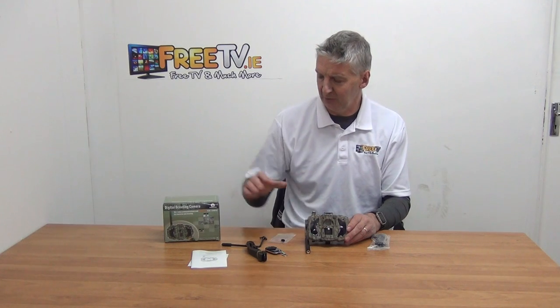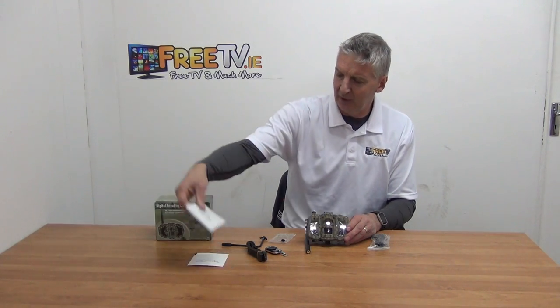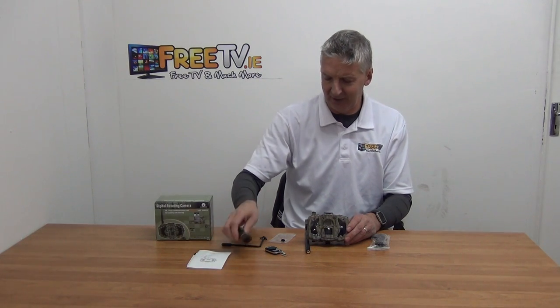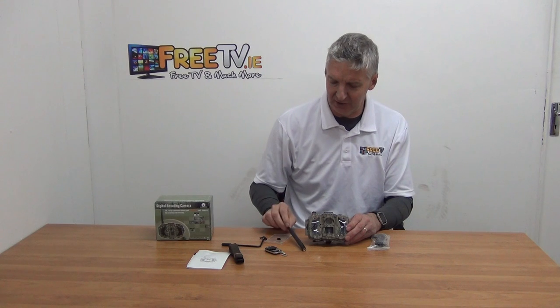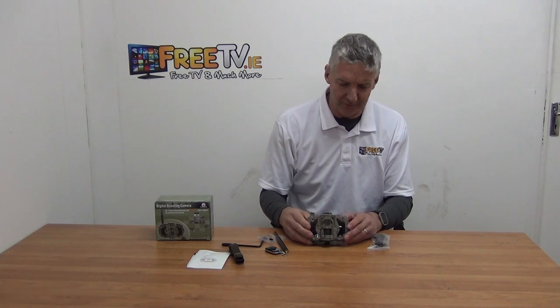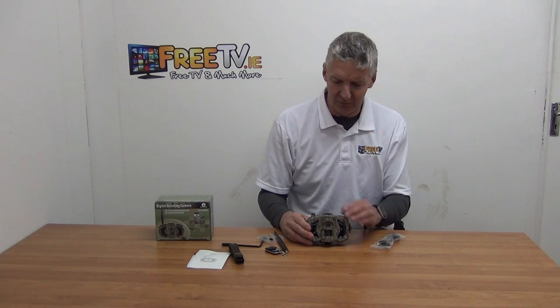I'm going to show the outer box here. We have a user manual with a strap that we can use for attaching it. We have this aerial that can be used with 3G, as mentioned earlier, in relation to being able to view it live. And then we just have a charging cable as well.